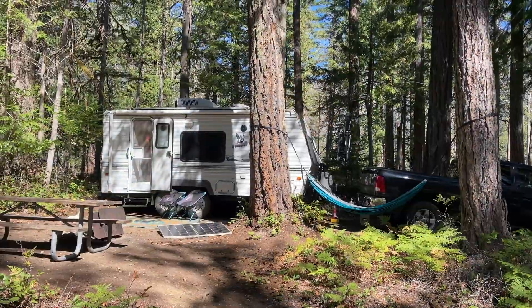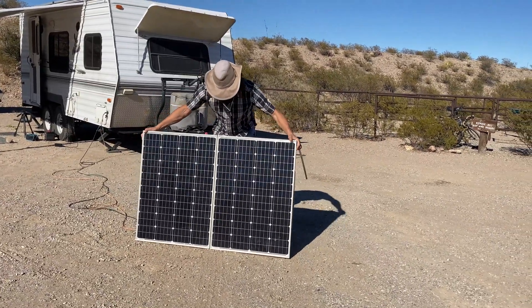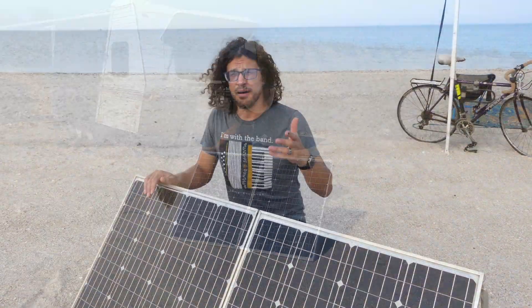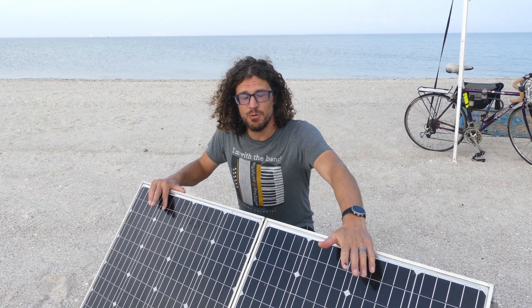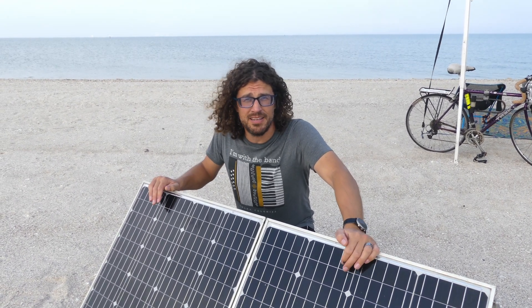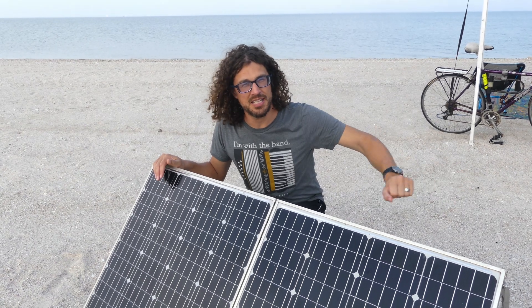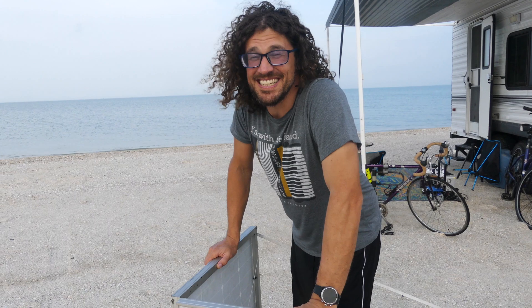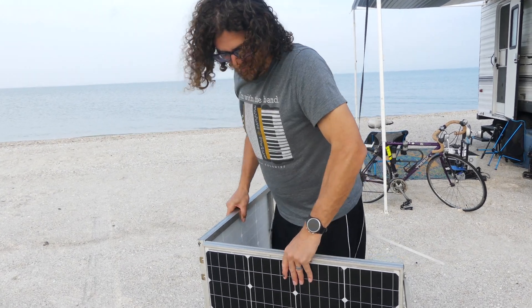We also have a ground deploy that is very useful in places like the forest where the light is pretty dappled and we can move the ground deploy around to stay with the light. This is our homemade jumbo ground deploy. I wasn't happy with the ones you can buy on the market because they're about half this size — so half the wattage — and they're really expensive. This I was able to make with two 100-watt panels, so that's 200 watts, and it was cheaper. Each panel was about 80 bucks and maybe 40 bucks worth of extra accessories, so $200 total. The one downside is this is a little bit heavy — my wife has a little trouble managing it getting it out of the truck bed — but I just love how much power it gives us.